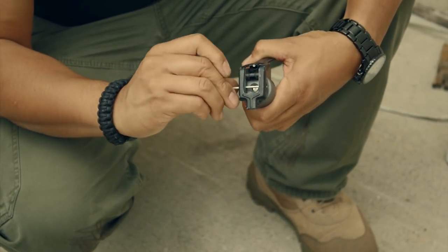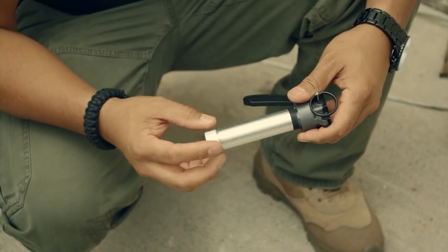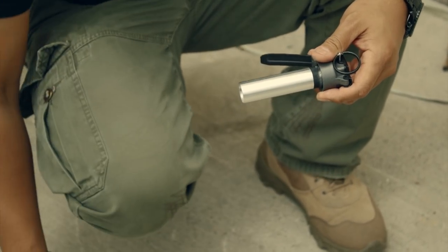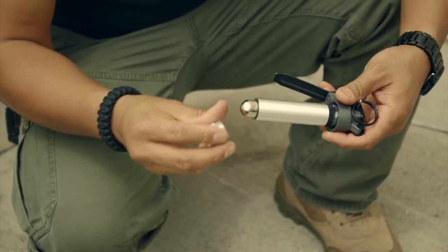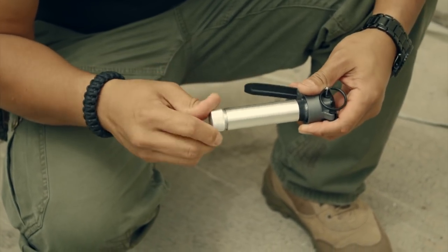This is the CNC machined metal core where the 12 gram CO2 cartridge goes. Unscrew the bottom cap and insert the cartridge nipple first into the cylinder, then re-cap and slide the core into the plastic grenade.